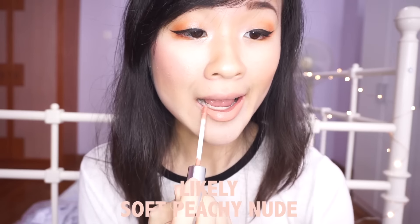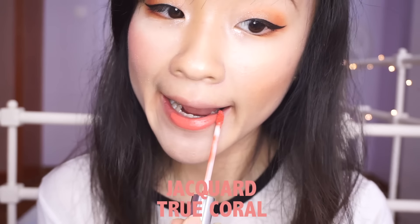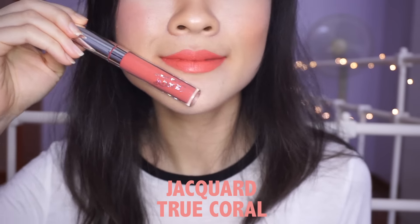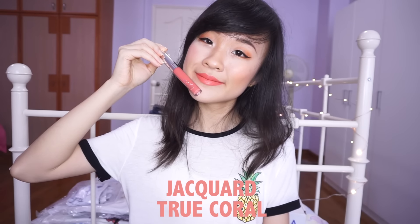Next we have the Ultra Satin Lip in Lightly, which is a soft PG nude. It's funny how Colourpop's website describes it as having a 100% chance you will love this soft PG nude with a 30% chance you're already wearing it right now. But truth be told, I will probably never wear this shade again — it's so light on my skin tone and it's washing me out. So this is a really bright neon coral which applied a tad streaky, but it's not that bad. From a distance it looks fine.